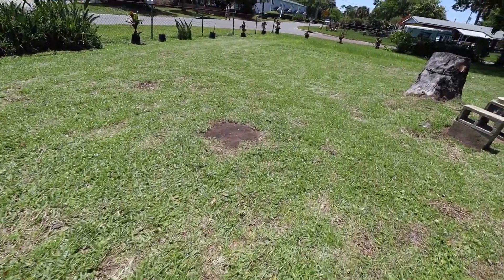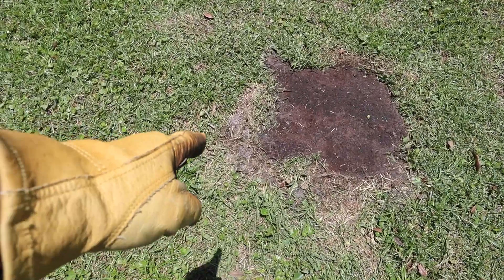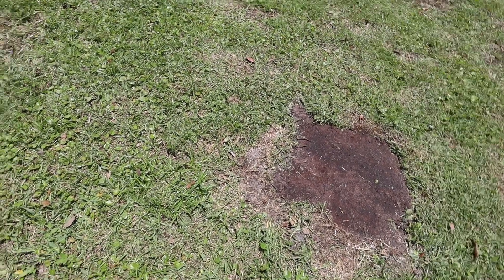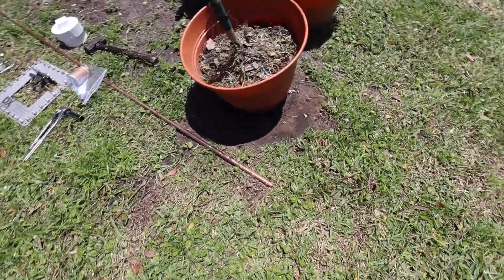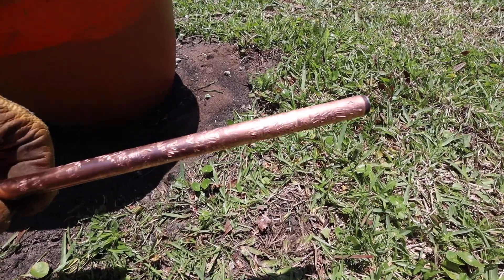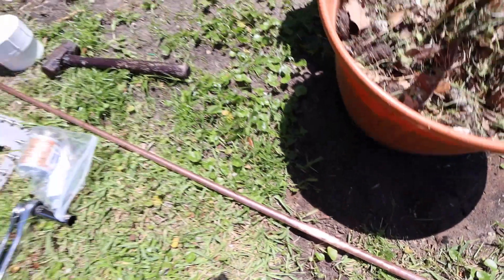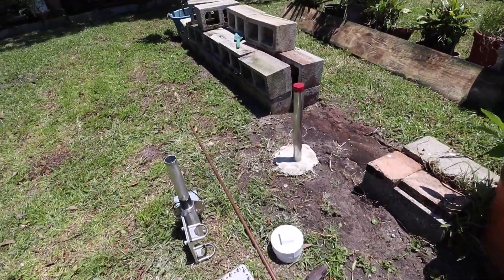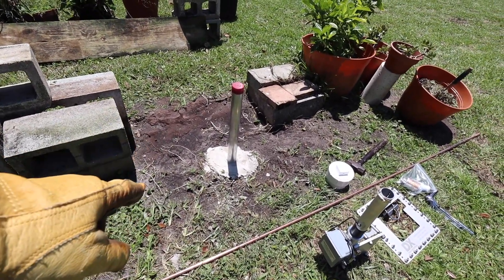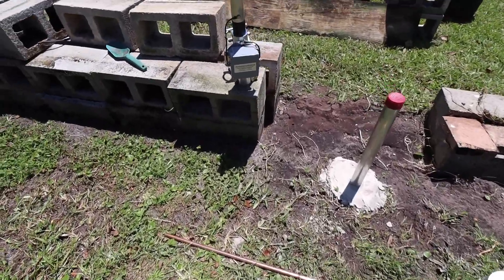I also removed the ground rod that was in here. It took me about 35 to 45 minutes - I used some pliers, gripped it, kept twisting it, and slowly pulled it out until it all came out. I'm going to reposition it about a foot from the antenna base.